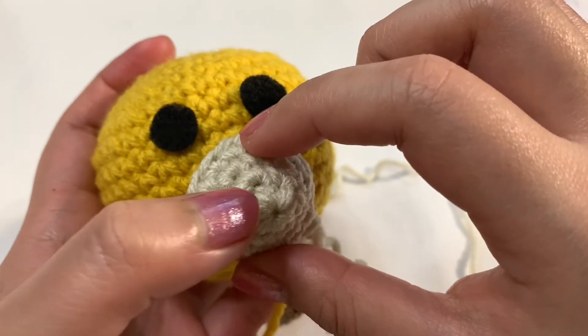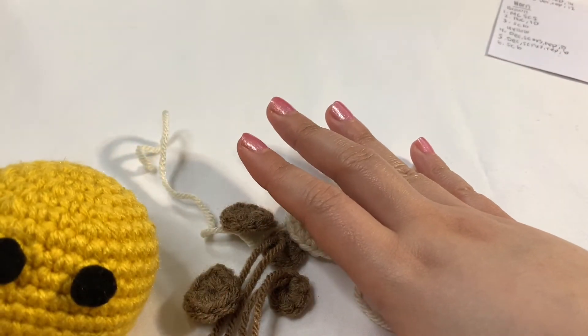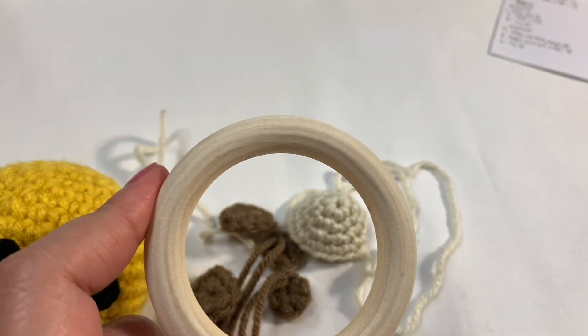Go ahead and create your felt eyes and then we're going to attach everything later. I know it looks kind of funky right now, but once you have all of those done, in part four we're going to be working on finishing the rattle and attaching everything together. I'll see you guys in part four.